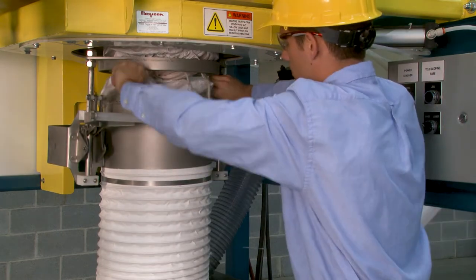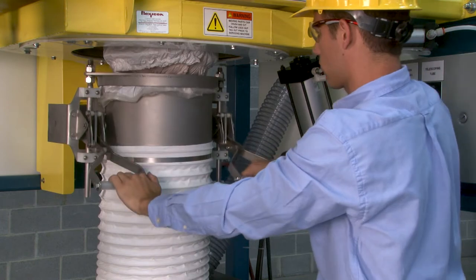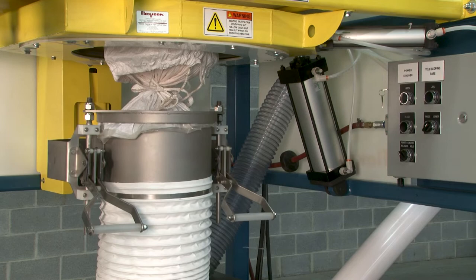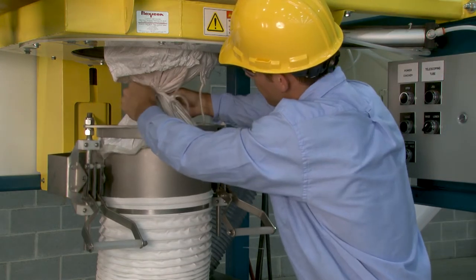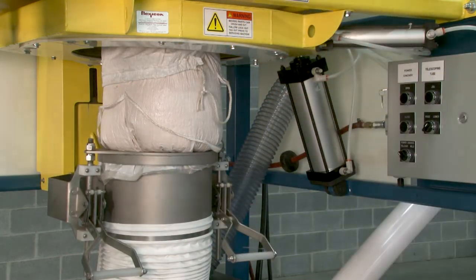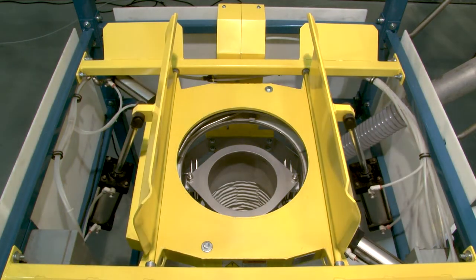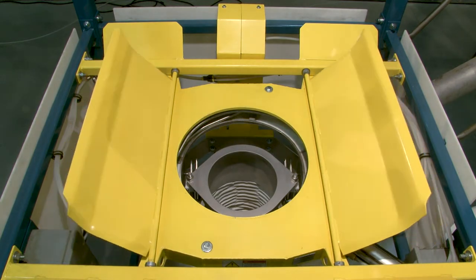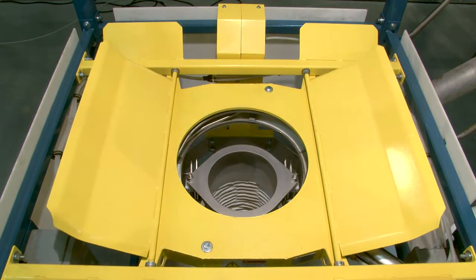For total dust containment and complete discharge from the bag, Flexicon's Teletube Telescoping Tube raises a patented spout lock clamp ring that securely connects the clean side of the bag spout to the clean side of the telescoping tube. Once the drawstring is untied, the telescoping tube applies constant downward tension on the bag as it empties and elongates, promoting complete dust-free discharge. Flow Flexor bag activators also promote flow by raising and lowering opposite bottom sides of the bag with increasing strokes as the bag empties, ultimately forming a steep V-shape for complete evacuation of material.